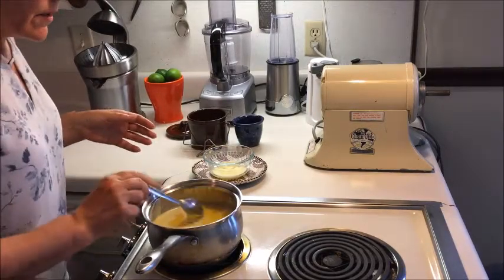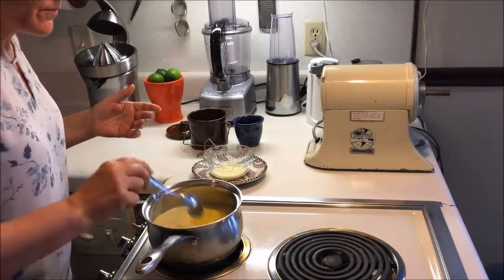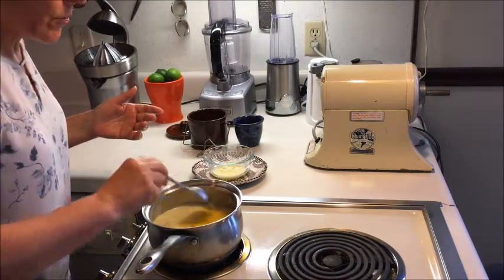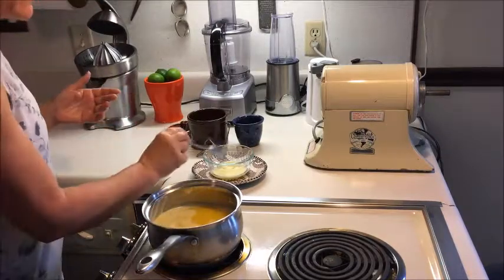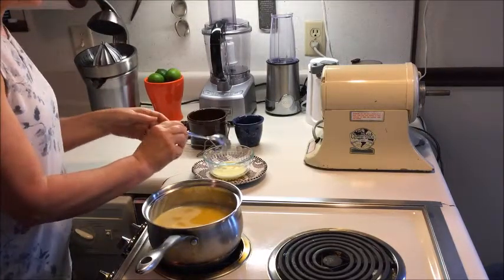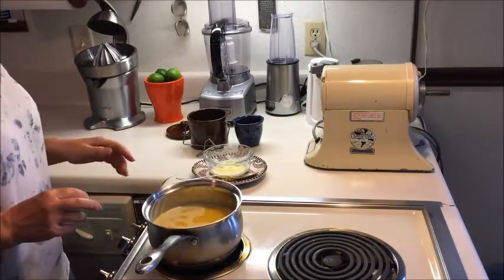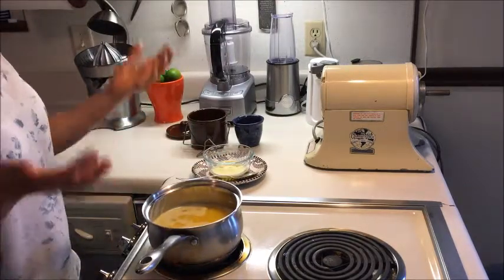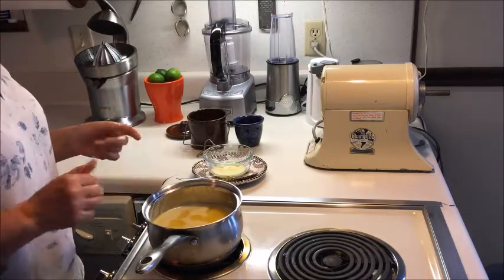So scooping here until everything is separated, and at one point you will know when it's finished — I'm going to show you. I've pretty much skimmed a good amount now. I'm going to stop for a minute and let more protein come up, because I don't want to scoop too much of the oil out.